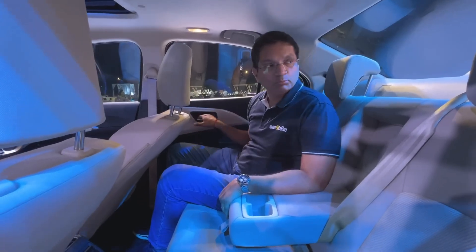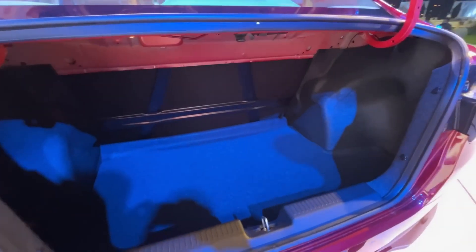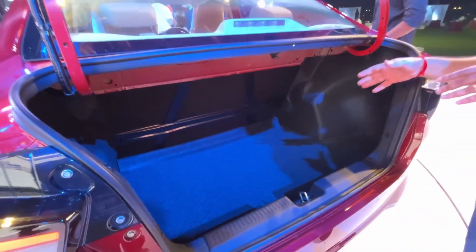The boot is quite spacious — the Dzire has always been known for that. It also helps with conversion when you have to fit the CNG kit inside.